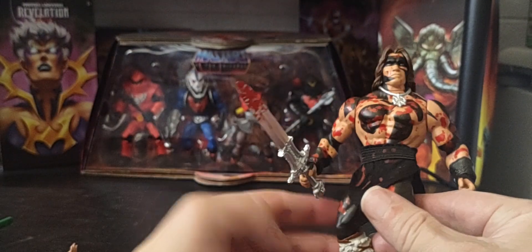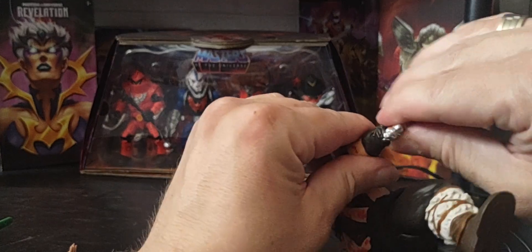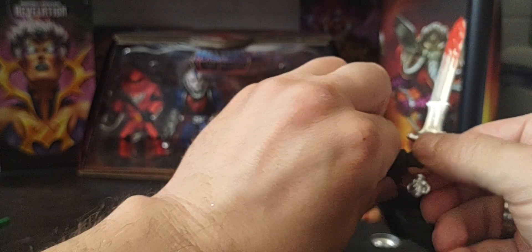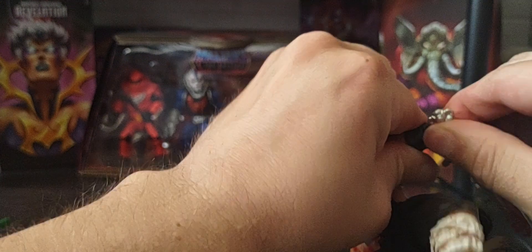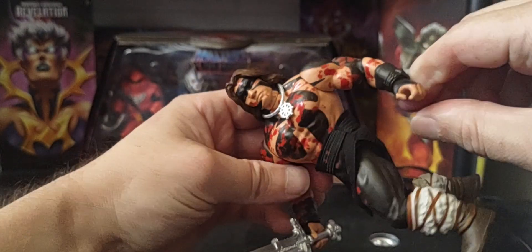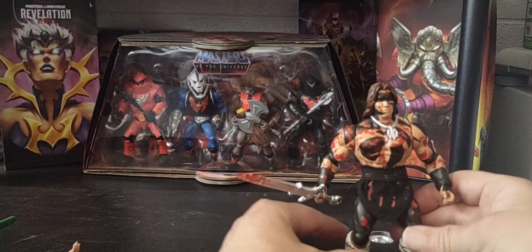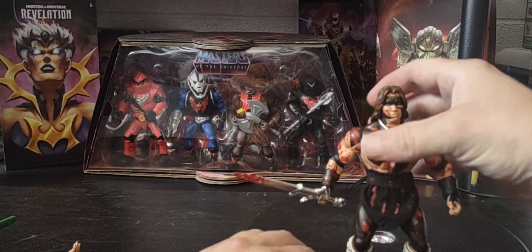There we go — got his sword right there. You cannot twist the hands, but you can twist at the waist — like your standard Masters of the Universe figure from the 80s, which I absolutely love right there. And there he is — he looks amazing right there.